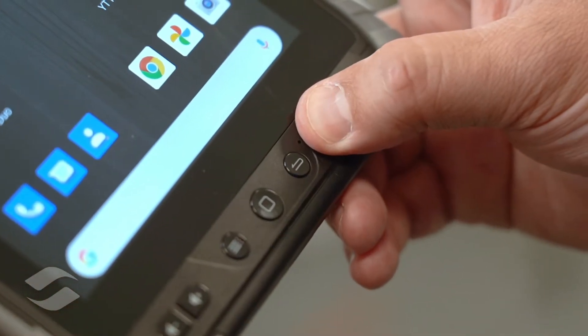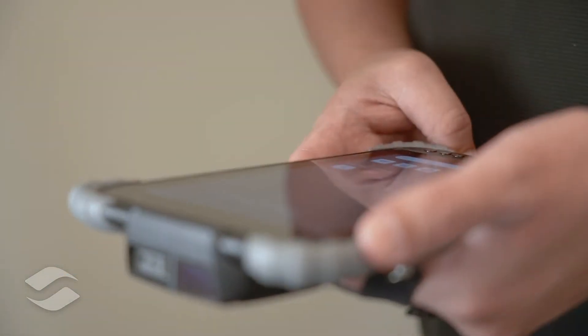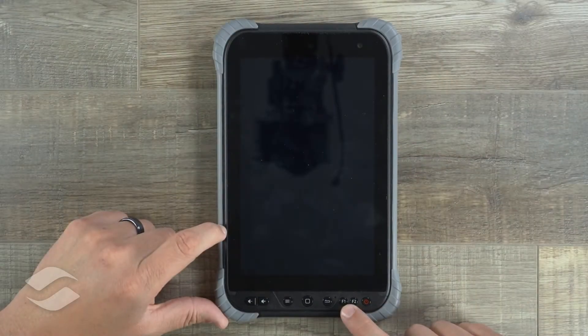The nice thing about these function keys is that they are programmable in the software to perform functions on the tablet, such as triggering the barcode reader, an RFID reader, or other functions within applications.